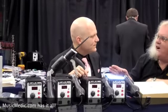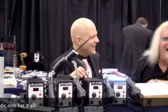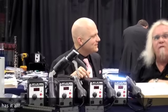Kurt, you're always cutting edge on tools. We love you. Keep selling those pads and all the other products that you guys sell. From the NAMM show with Kurt at musicmedic.com. Thanks for watching.